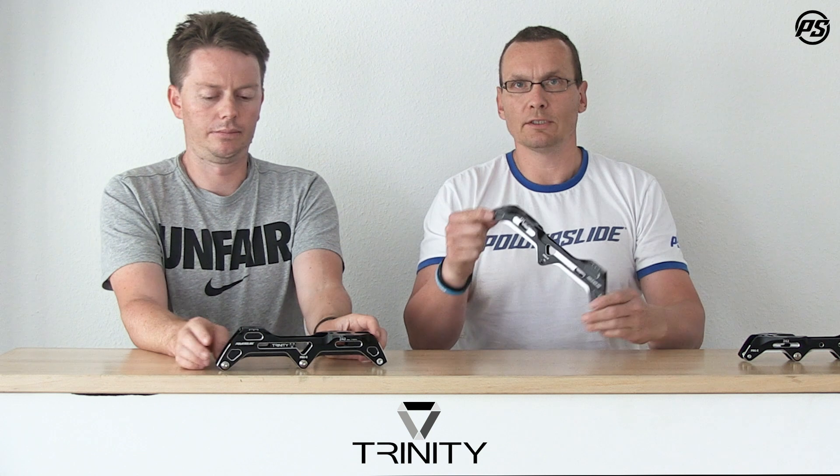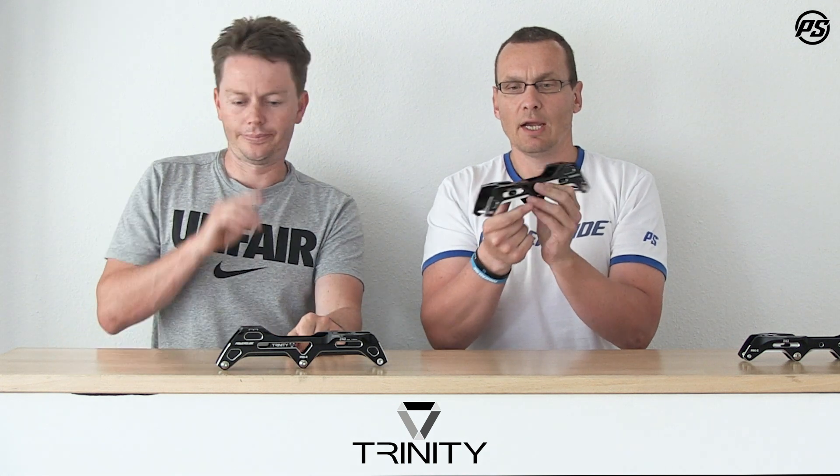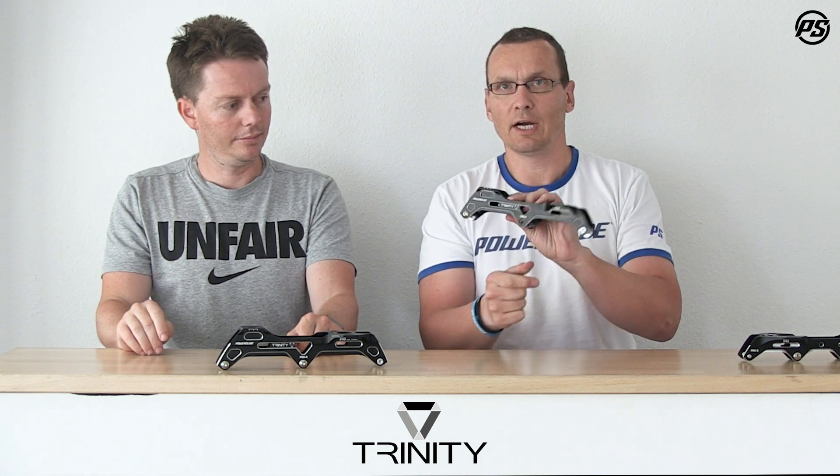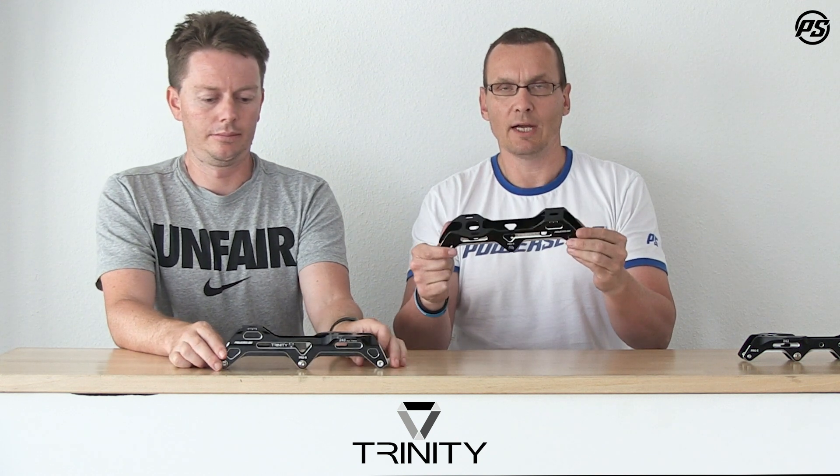The frame itself is made of high-quality 6061 aircraft aluminum. It's extruded as a double-voided extrusion, and features some really nice CNC cutouts machined to perfection, along with some nice laser prints.